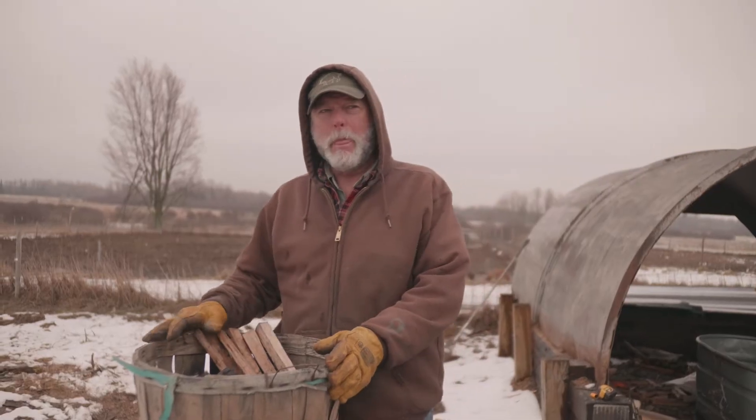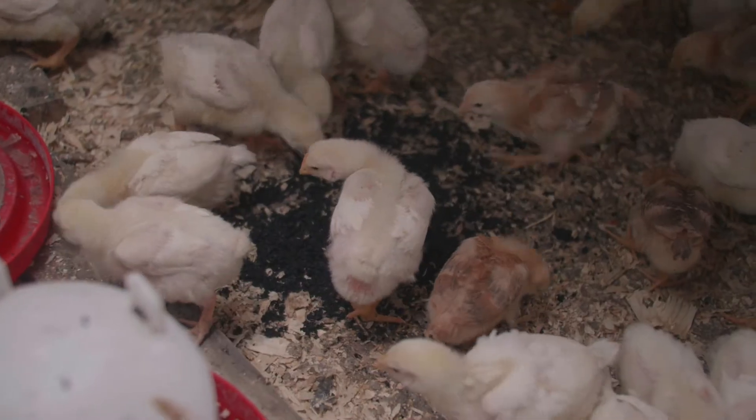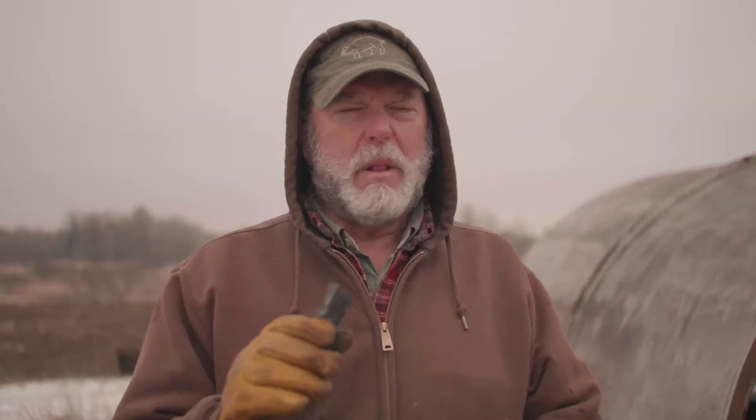Looking at biochar in animals — what actually happens when we feed our animals char? Applying this to our animals is similar to applying it to the fields, in that I can give this to my pigs right now. This is raw biochar, just came out of the retort. I can give it to the pigs and they will eat it, but it's going to benefit the field more than it will benefit the pig.